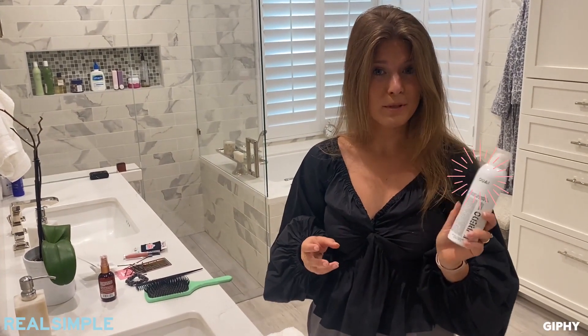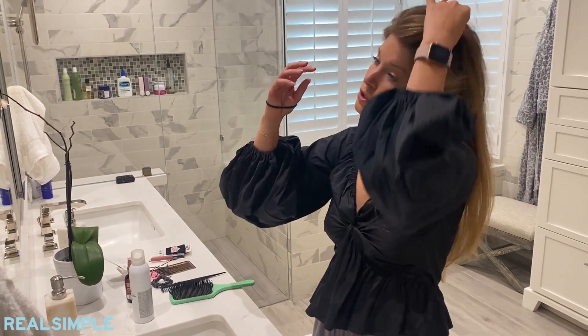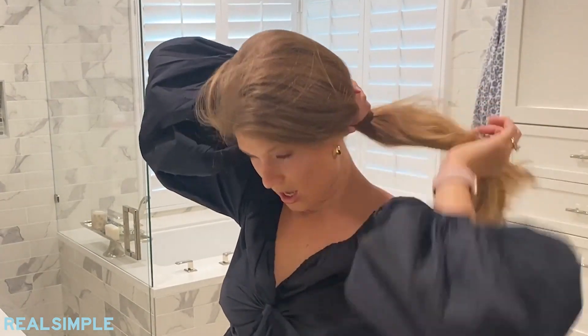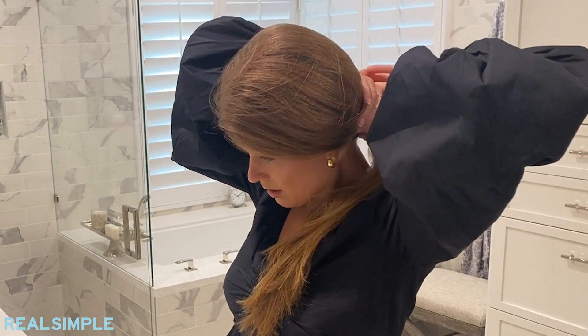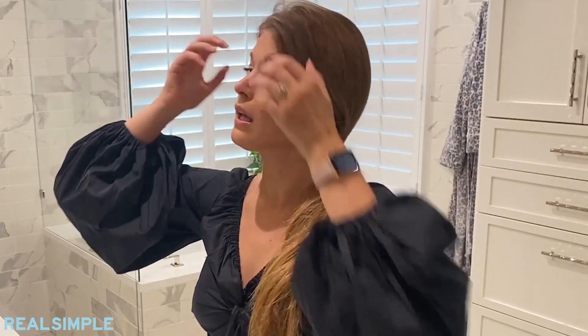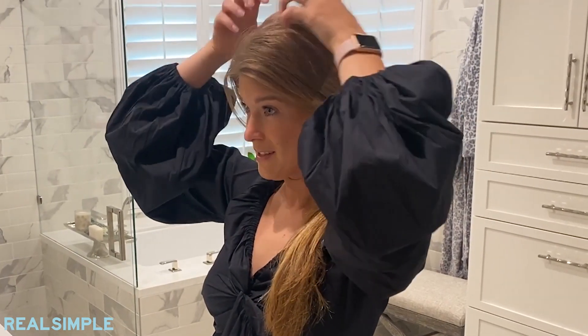Always make sure you have dry shampoo on hand to get rid of any excess oil you don't want showing. Dry shampoo can also create a little more volume and give you a little more lift with these styles. For this style I like to keep my hair parted to the side — I think the side part looks a little better. I just secure the hair at the base of my neck, a little more towards the side. You can pick whatever side you choose. It doesn't have to be tight — I don't like my styles super tight.